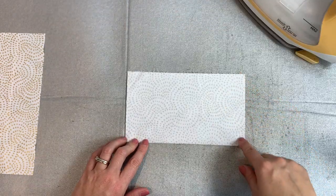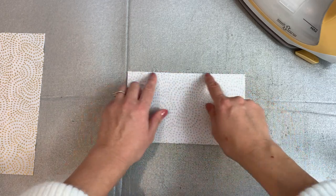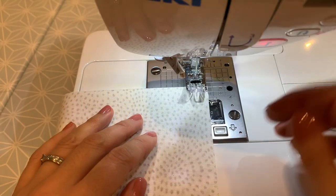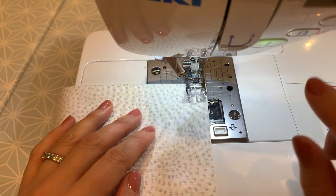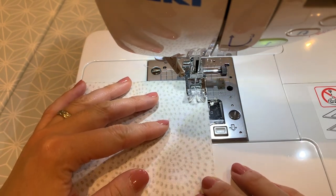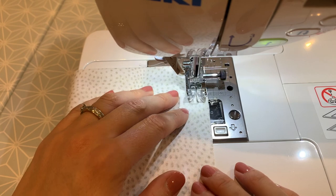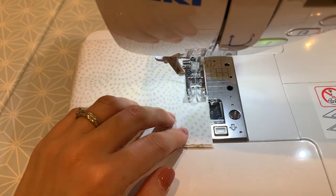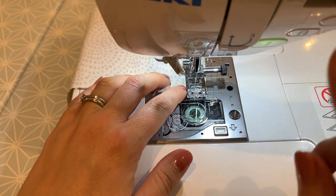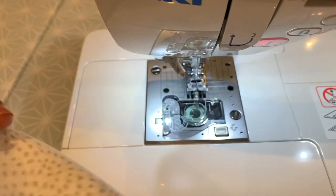Now we want to sew down either side by one centimetre but leave the top edge open because we're going to bag this out. Just sew a centimetre down here and a centimetre down here. Line up the raw edge with the one centimetre line, do a backstitch to begin with, sew all the way to the end and do another backstitch. Same on the other side.